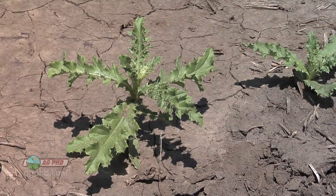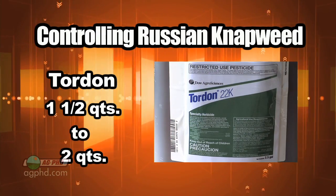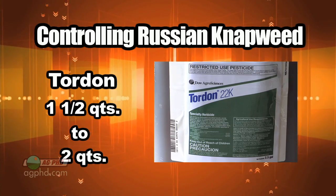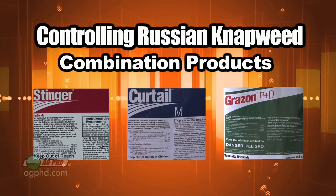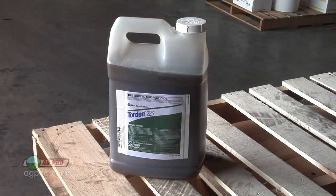With Russian napweed control, spray late and use Tordon — that's the best product there is — at a quart and a half to two quarts. I know it's a really high rate, but Tordon is much less expensive than it used to be. You can also use some combination products — stinger, curtail, something like that, or Grazon — but straight Tordon is the best thing you could use.